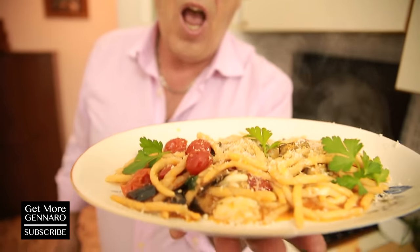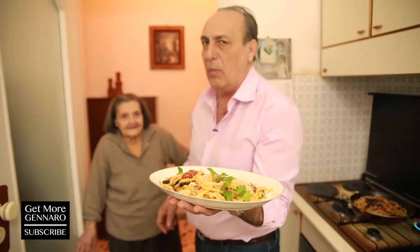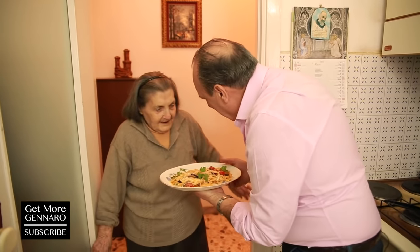And this is a beautiful pasta alla zia Antonietta — with little fried aubergines, tomato, garlic and chili, parsley, and let's not forget a little bit of grated mozzarella on top. I love it! Va bene così? She said it's good — so let's celebrate all together!